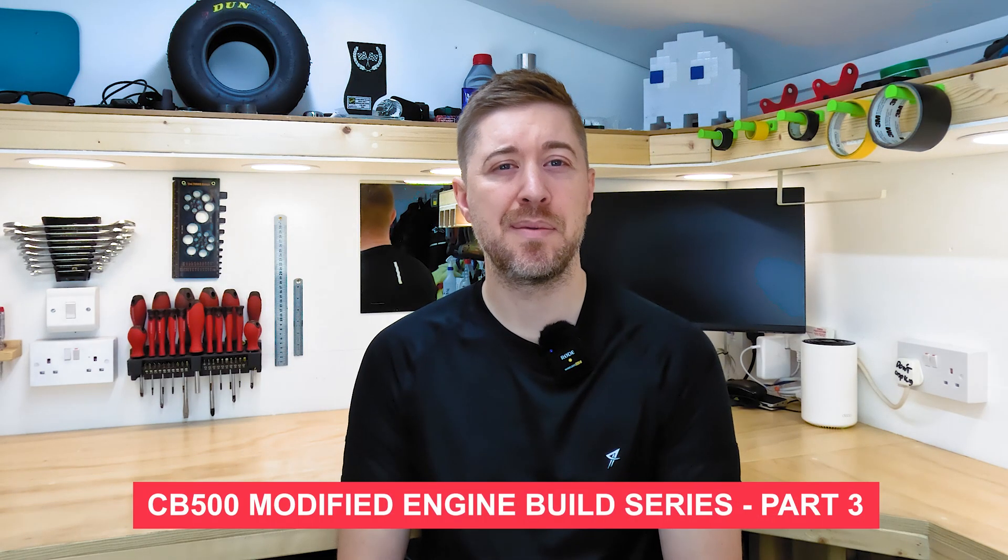Hi everyone, part 3 of the CB500 engine build series. This time we'll be continuing with taking the cylinder head apart. I've also made a bit of progress on the bike so I'll show you what I've been up to.